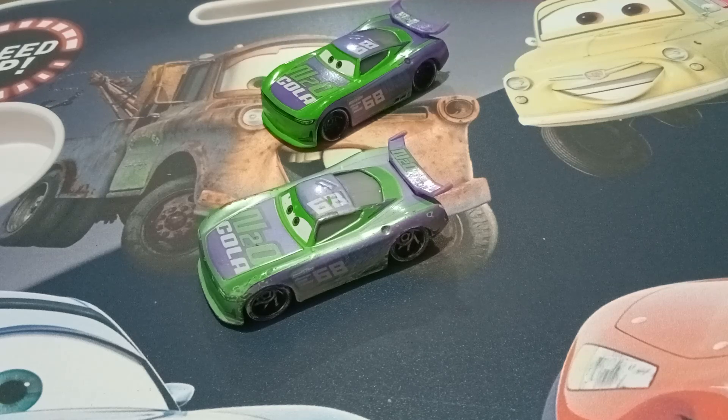Hi guys, this is Tissi Pixar Cars. So today I will be reviewing my very first Fireball Beach Racer, which is from the Fireball Beach collection from back in 2018. My very first Fireball Beach Racer is H.J. Hollis.